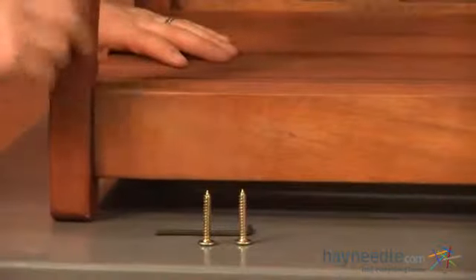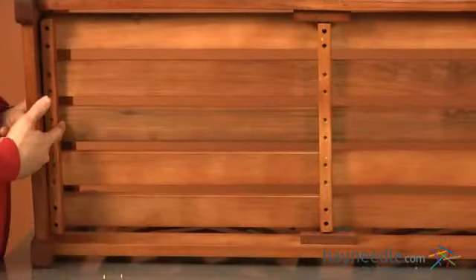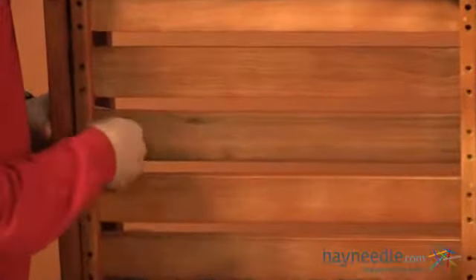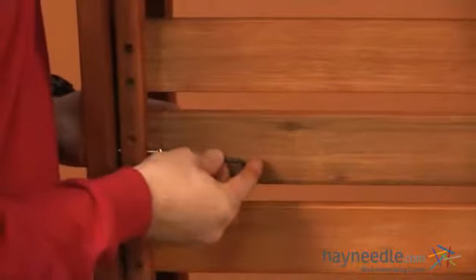Using two of your screws labeled as B, we'll now turn our bench up on its back and locate the holes on each side. Insert your screw and tighten into place using your allen wrench. Then repeat this step on the opposite side.